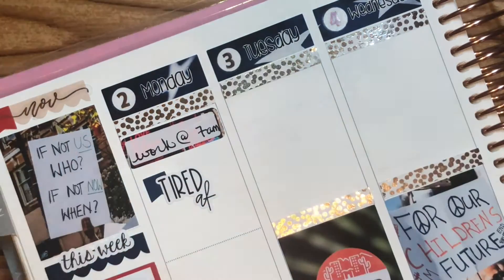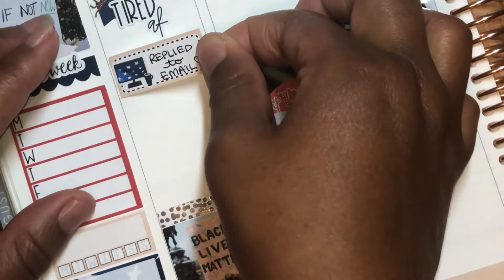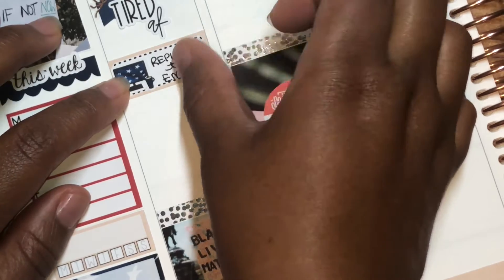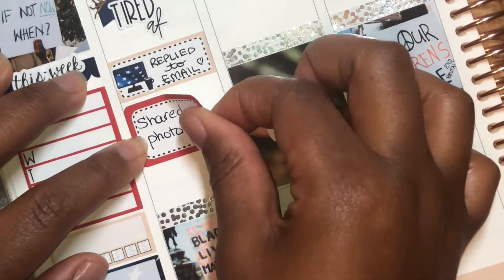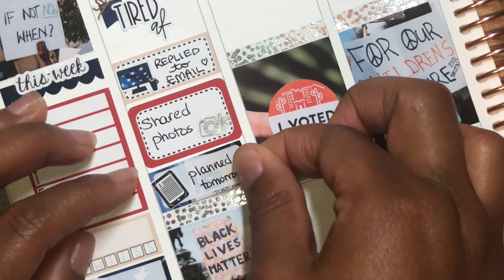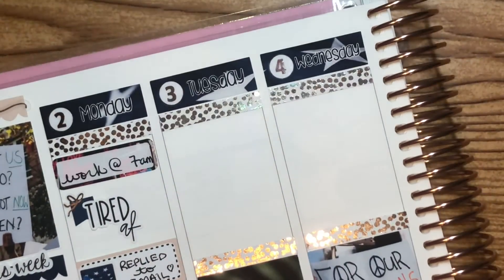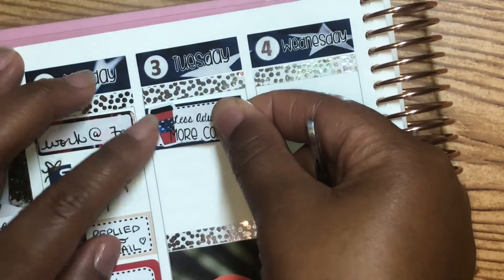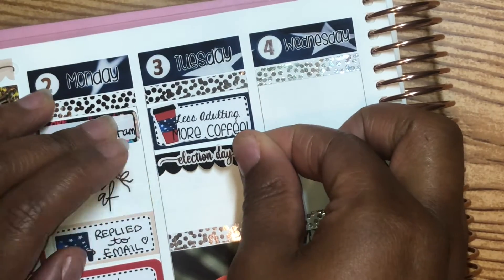I pulled in that tired AFP because it was something else afterward. And then I had gotten an email that I was looking for, so I replied to that, which has some good things ahead — I can't wait. We have gotten back our engagement photos, so I did share those with some of our family and friends. And then I just kind of did a little planning for the next day.